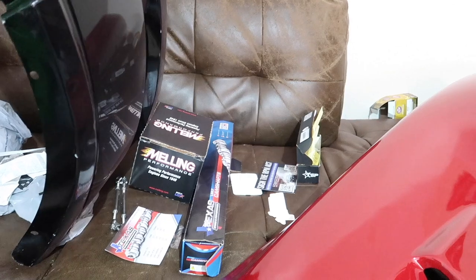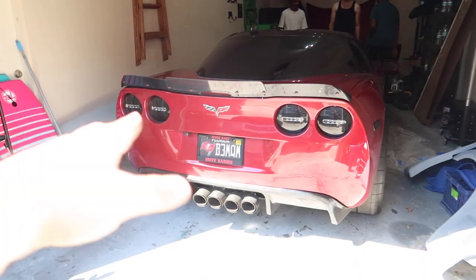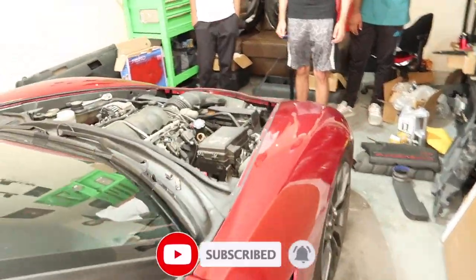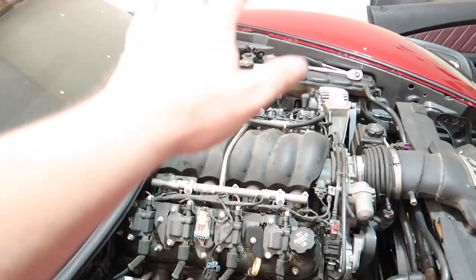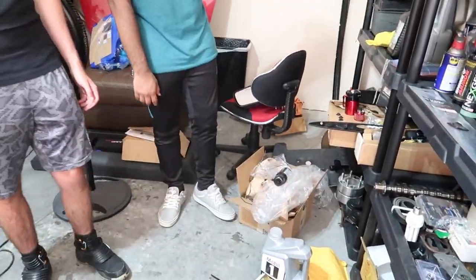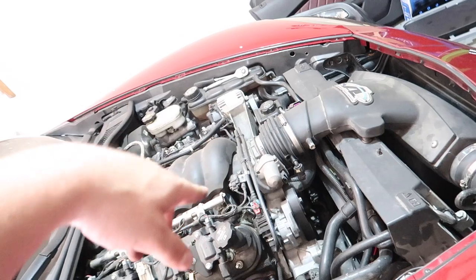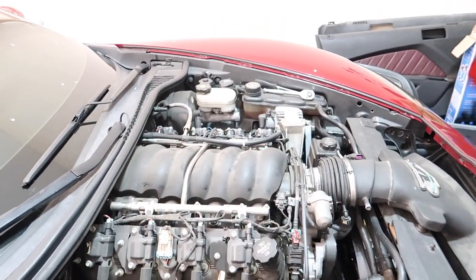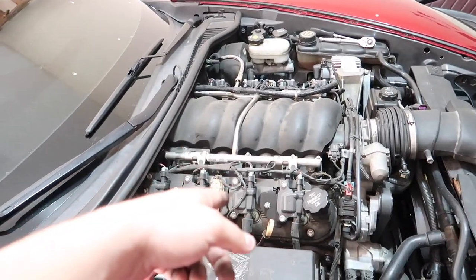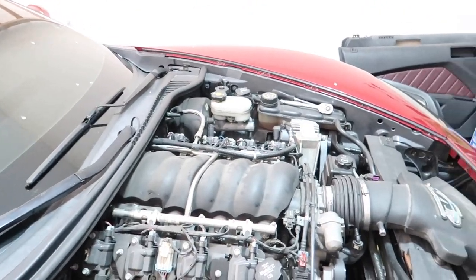We got the Corvette in the garage and as you guys can tell by the title, we are doing a cam swap. It is right over there — Texas Speed cam. We already got a head start: took the hood off, about to take the cold air off. The hardest part is going to be the steering rack — that's gonna be a pain. We're also doing the springs, push rods, and the trinion upgrade kit.